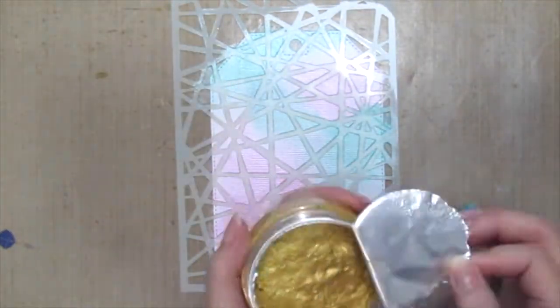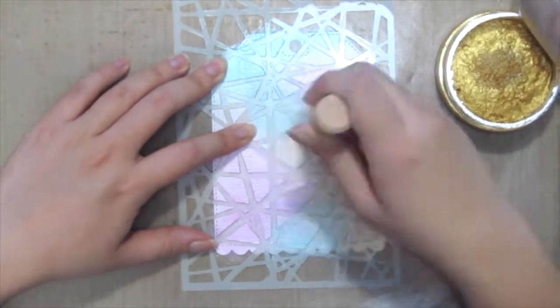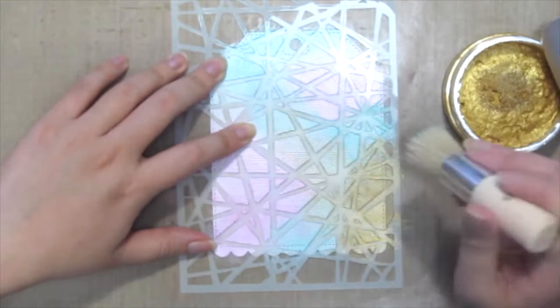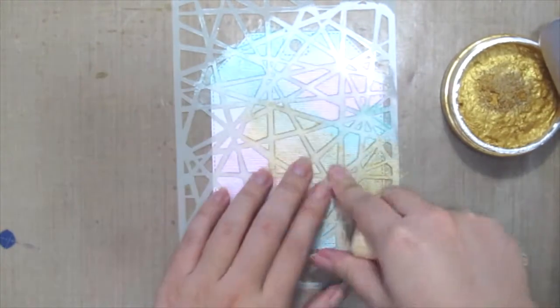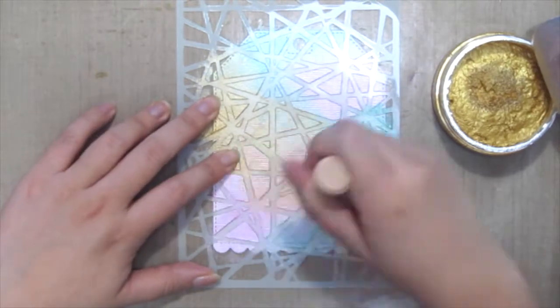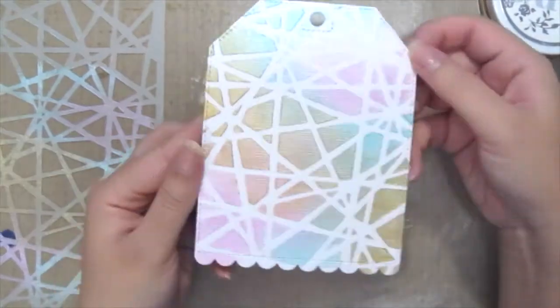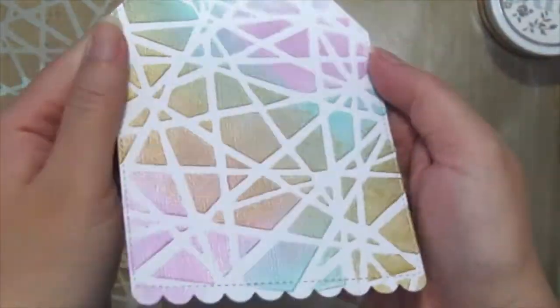Here I'm grabbing the Indian Gold and just dabbing it across my tag. Once you're happy, just remove the stencil carefully and check it out — so pretty!